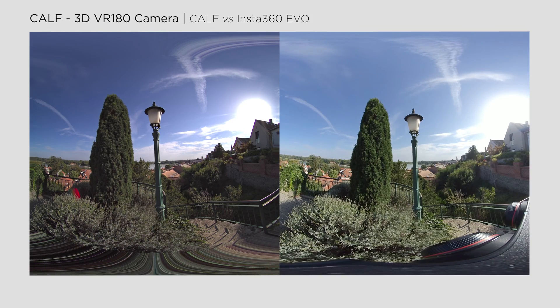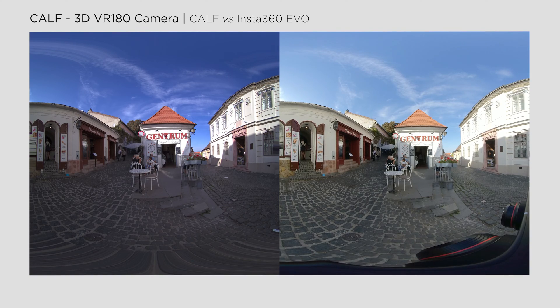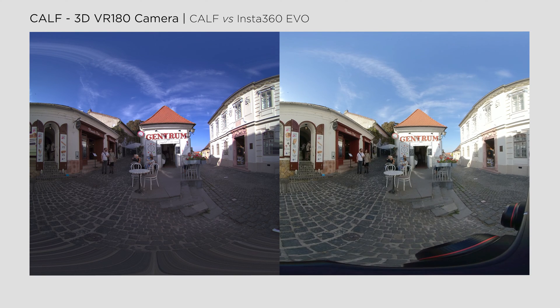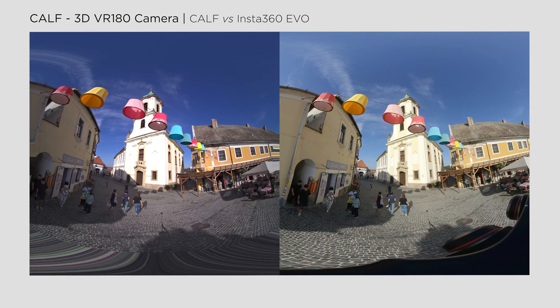Meanwhile, the EVO records at the full frame, and that's why you can see the CAF camera's lenses where I mounted the EVO on top of it during shooting — that area wouldn't have been visible with the CAF. Additionally, you can observe differences in color science. CAF videos tend to have a slightly purplish tone, while EVO videos lean toward a slight greenish hue, and dynamic range also differs slightly. At this point I wouldn't say that I prefer one over the other, as it largely depends on your personal taste, and you can customize the look to your liking.